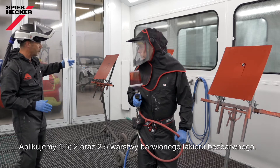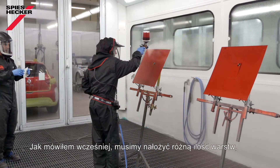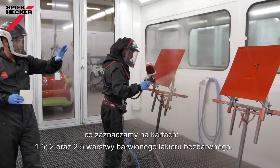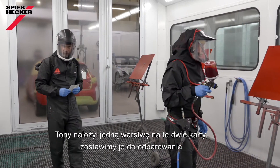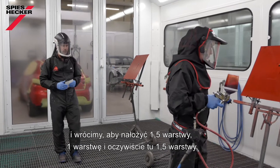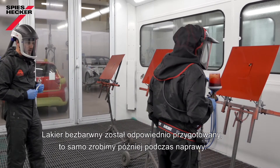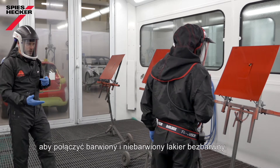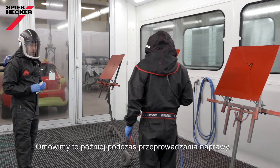Tony will start the application now. We will apply one and a half, two, and two and a half coats of the tinted clear, marking each panel accordingly. Tony has applied one coat on two panels; we give a flash off, then come back with additional coats to reach one and a half, two, and two and a half coats respectively. The clear coat is adjusted — as it will be on the car — and depending on the size of the repair, make sure you use a slow adjustment in order to be able to merge the tinted and non-tinted clear together. We'll explain that further when we do the actual repair.